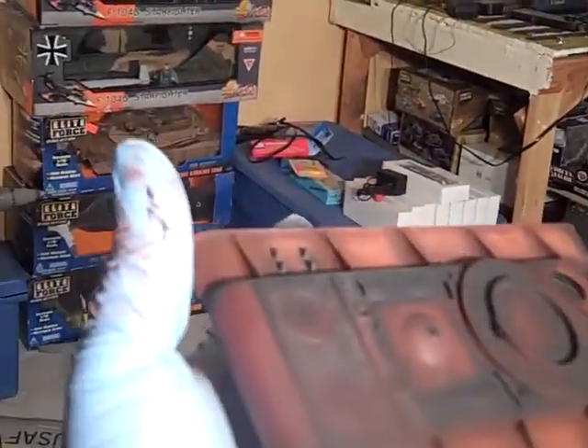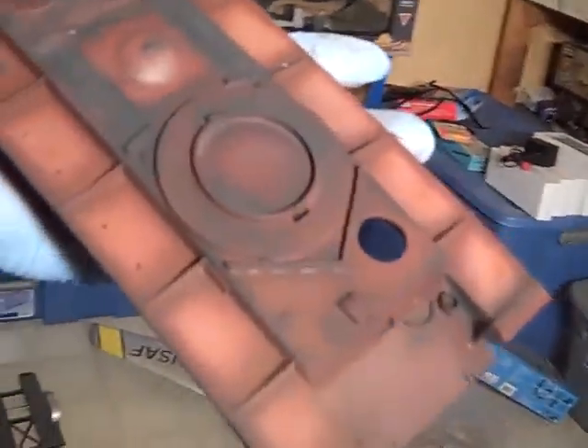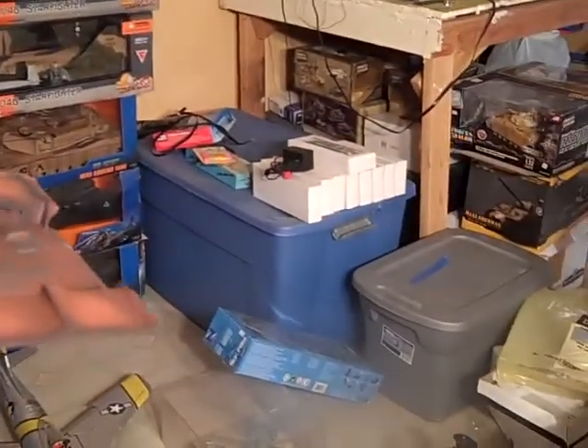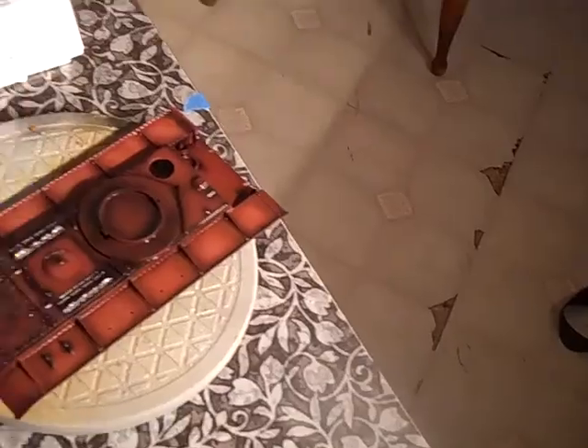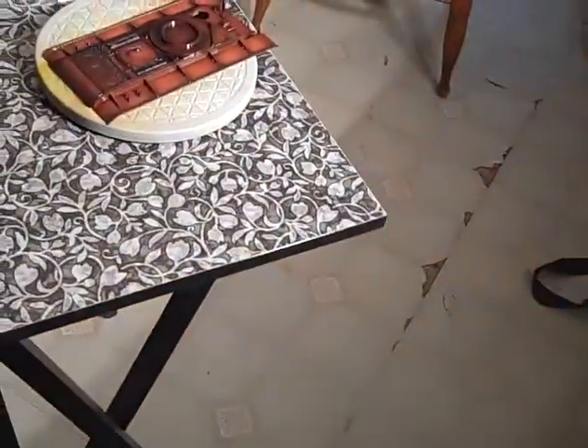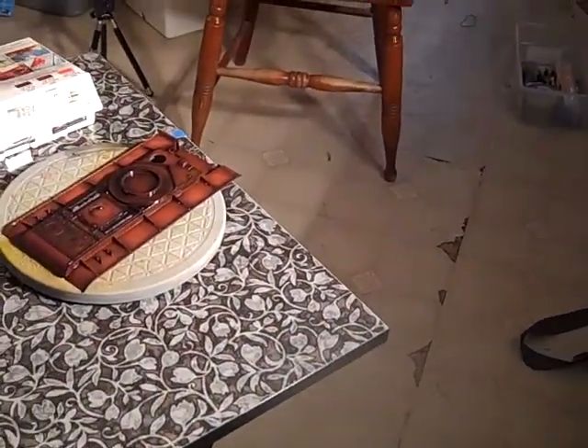I'm gonna try the Tamiya and the Life Colors — it looks like they blend in pretty good. I'm using the same thinner, Tamiya thinner, so it worked out pretty good. She's sealed and I'm just letting it dry with the light. She is sealed. Now I'm gonna go work with the mix of paints.